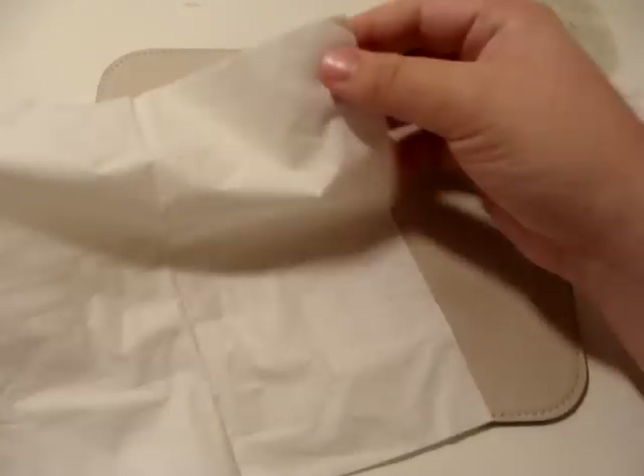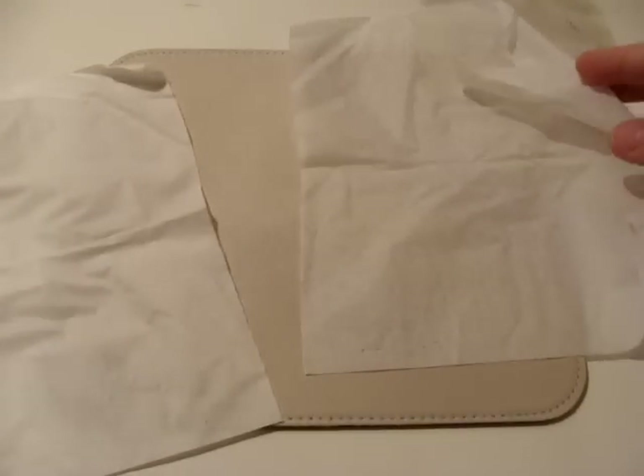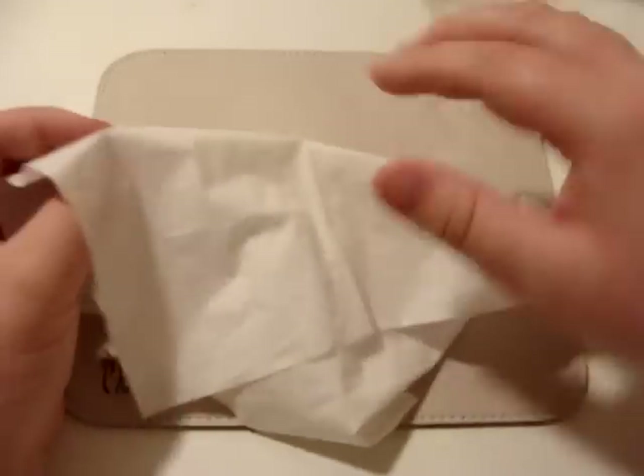So what you do — a regular Kleenex like this is too thick. What you do is you take your fingers like such in the corner, take your thumb up, and then move it like that. What happens is it'll separate, and you've got this little pocket. Just keep pulling and now you have two Kleenex. Set one off to the side here. Sorry it's a little hard to see — it's just white Kleenex, white background, white skin.